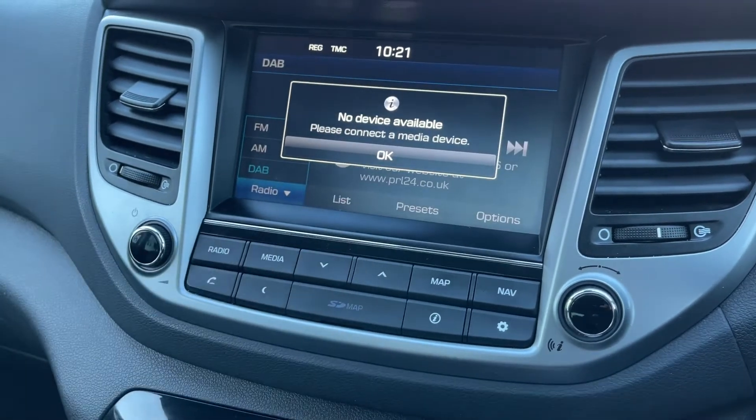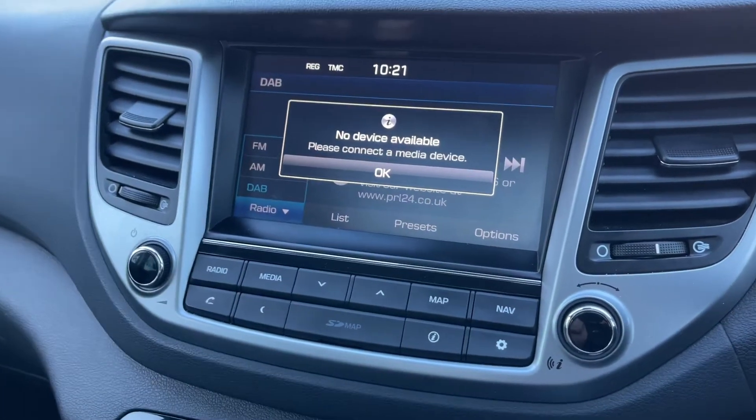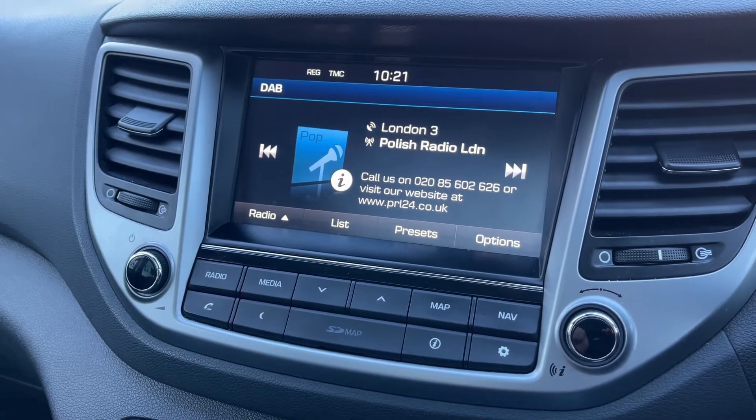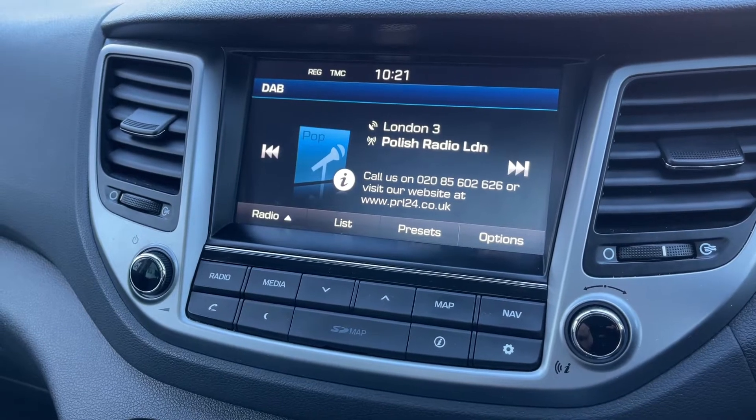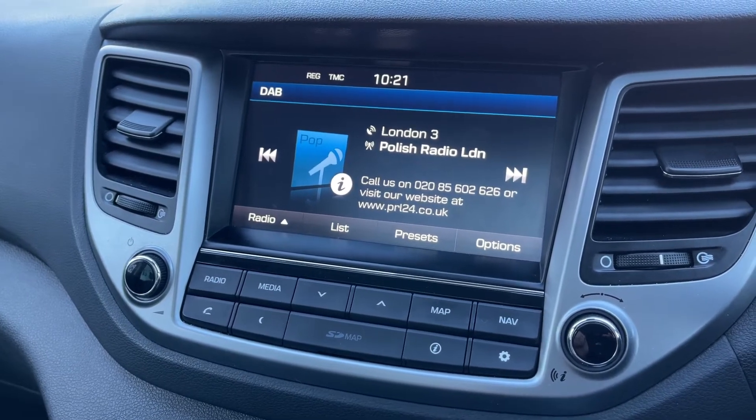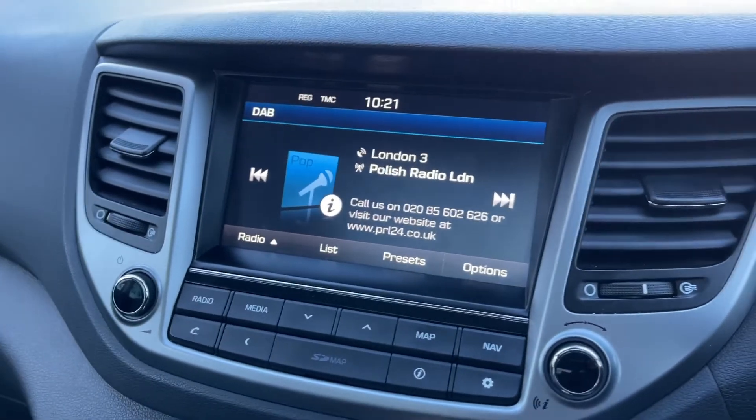This car will also have AM and FM. If you want to play your own music, press the media button — nothing is connected at the moment. We can connect an auxiliary device, a USB device, or stream music wirelessly via Bluetooth audio. We also have Apple CarPlay and Android Auto available, so there are plenty of ways to listen to music in this car.